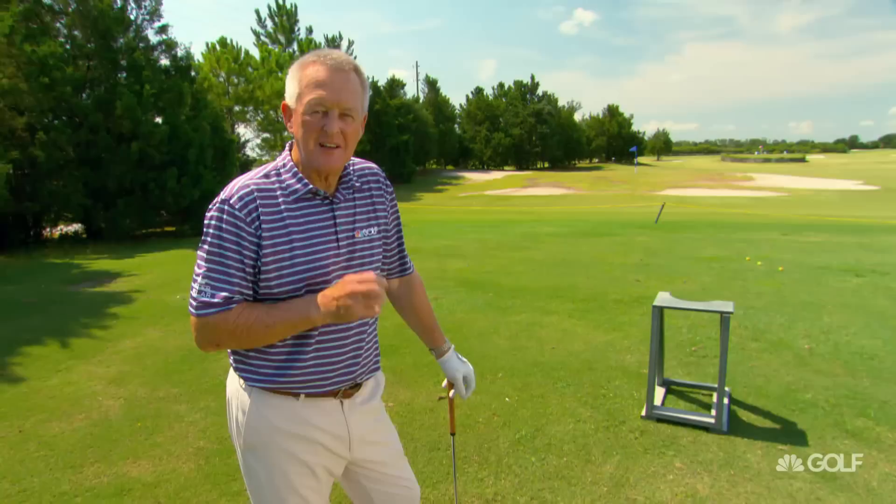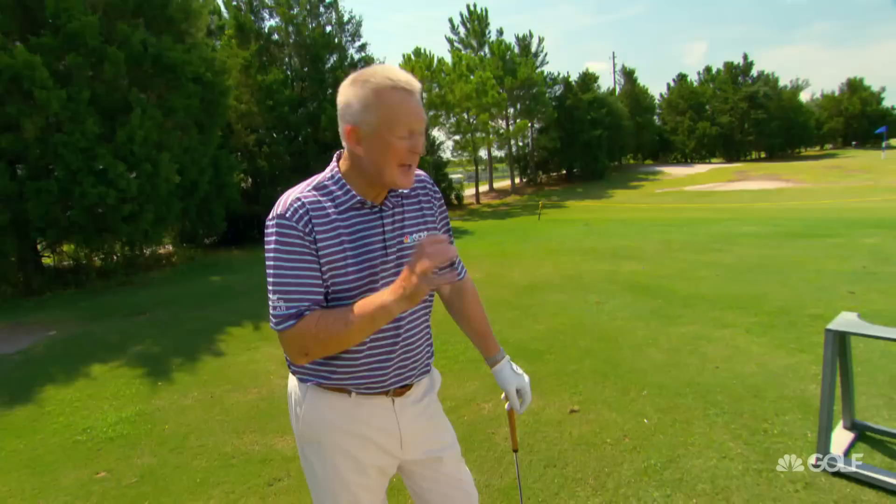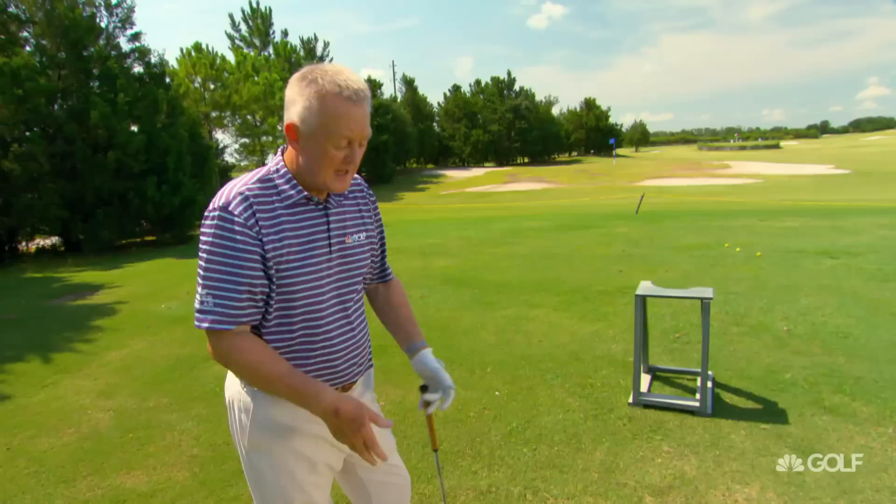I'm at Royal St. Cloud Golf Links just south of Orlando, and I've got a little exercise here that I'd like you to try to improve your chipping. It's only for chipping, and you'll see why in a moment. I love to take use of the environment, what's around me — anything that I can use to create shots and affect my imagination, I'm all for it.